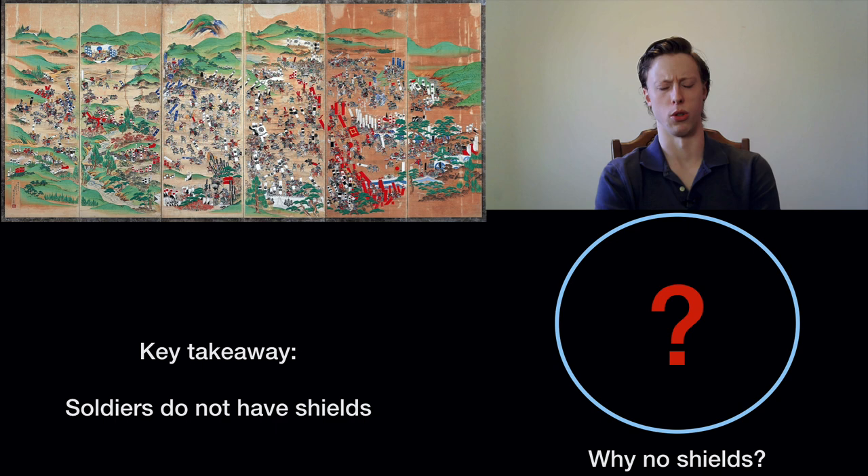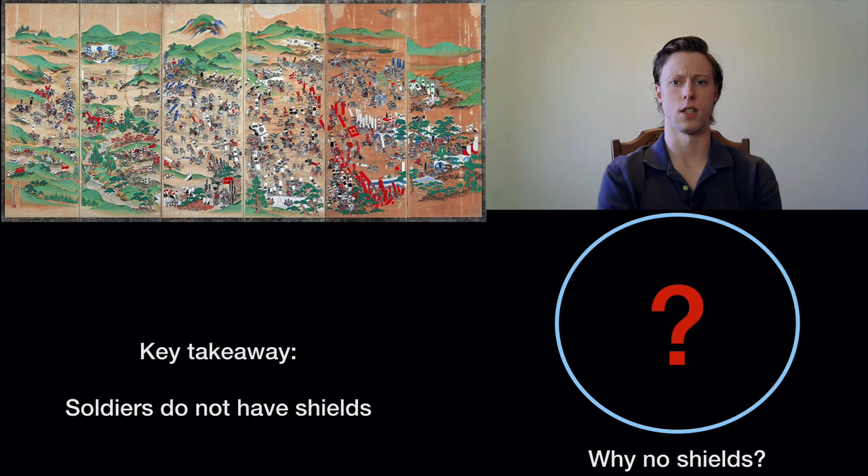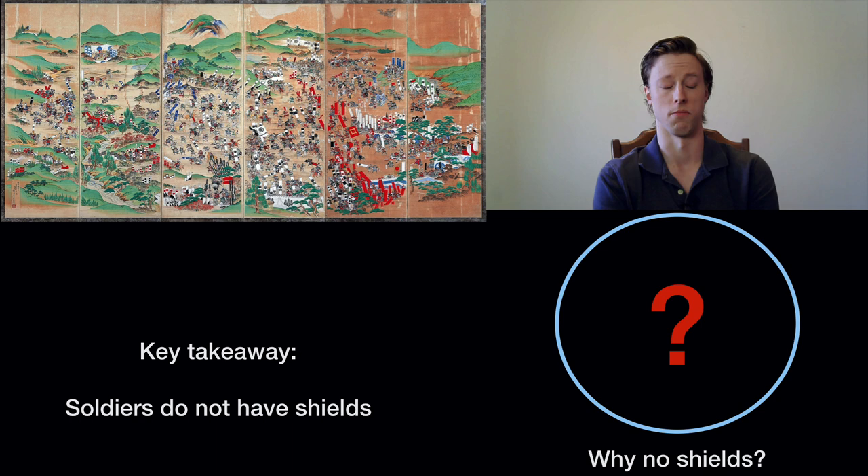What I'm particularly concerned with here is the apparent lack of shields that these troops are using, which begs the question: why no shield? This is something that shows up across most, if not all, pre-gunpowder era militaries basically across the world. The Europeans used them, the Chinese used them, Central Asians used them, Africans used them, people in the Americas used shields. We have evidence of this thing everywhere. It seems like a logical thing to use — it's a barrier between your opponent's weapon and you. So why does it not show up in Japanese military culture?